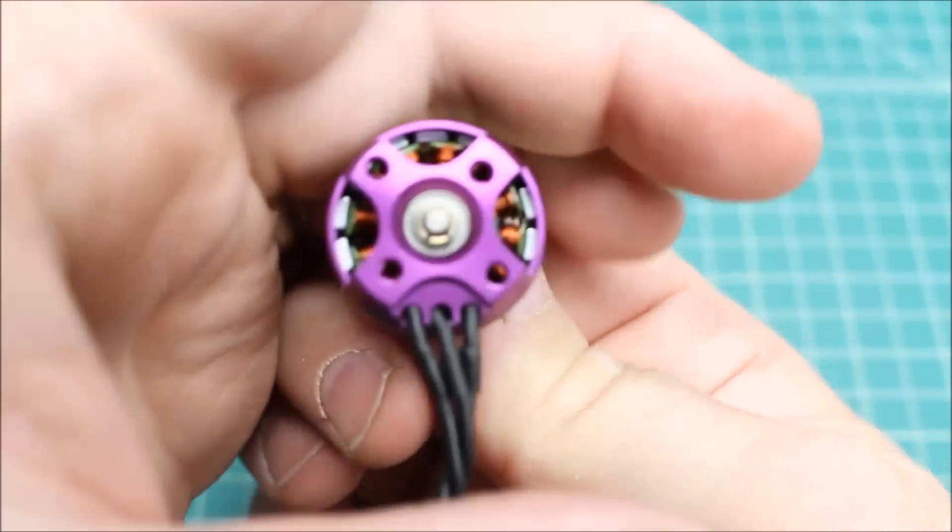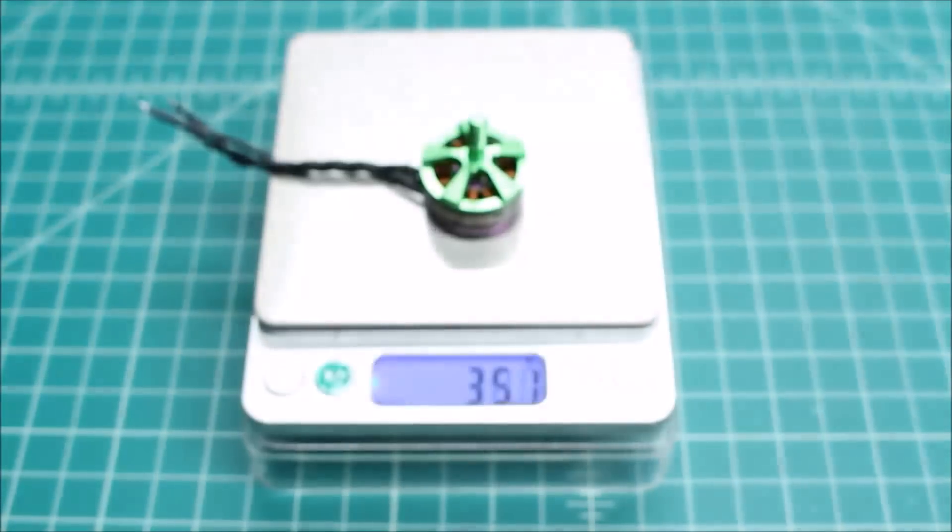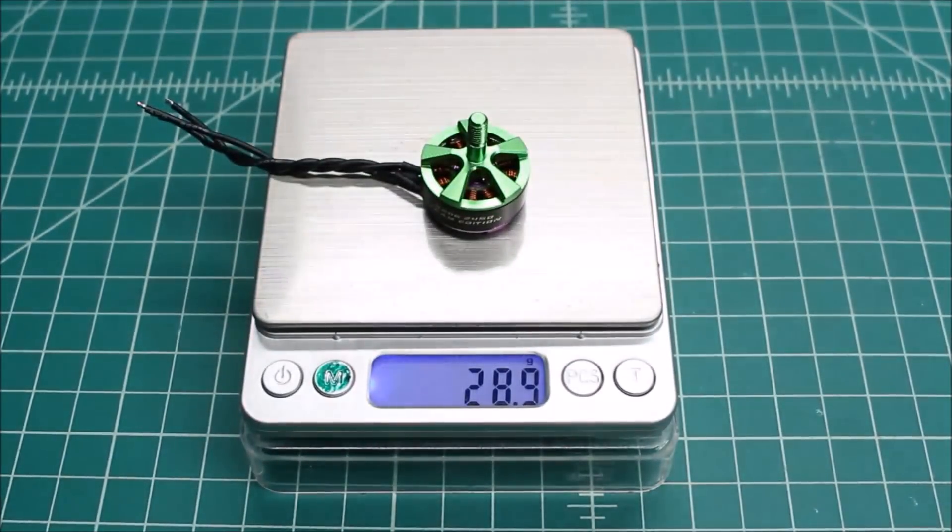Curved magnets. So we're going to put this on the thrust tester and get an idea of what she does.